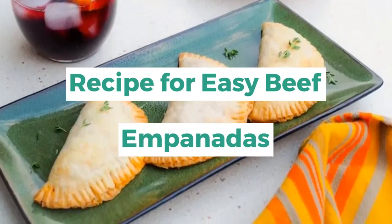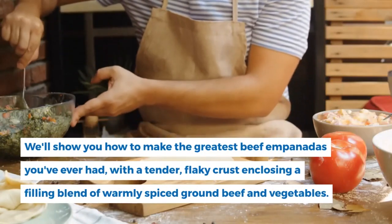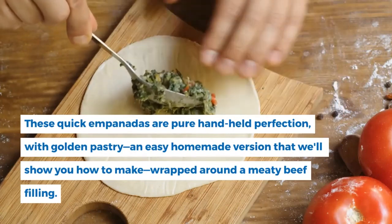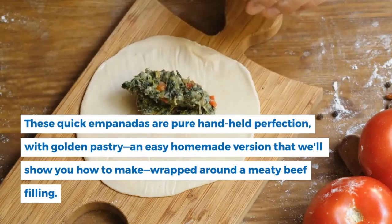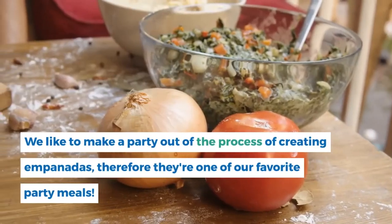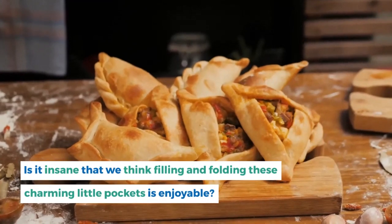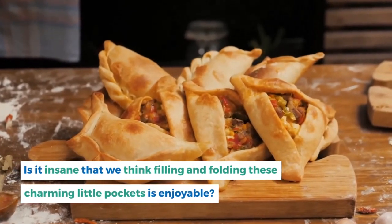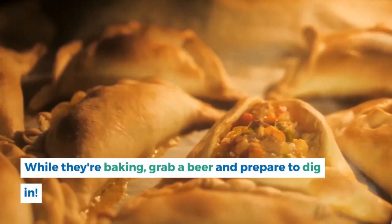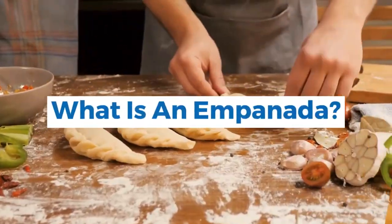Recipe for easy beef empanadas. We'll show you how to make the greatest beef empanadas you've ever had, with a tender flaky crust enclosing a filling blend of warmly spiced ground beef and vegetables. These quick empanadas are pure handheld perfection — golden pastry, an easy homemade version wrapped around a meaty beef filling. We like to make a party out of the process; they're one of our favorite party meals. Make the dough ahead of time and let everyone put it together themselves. While they're baking, grab a beer and prepare to dig in.